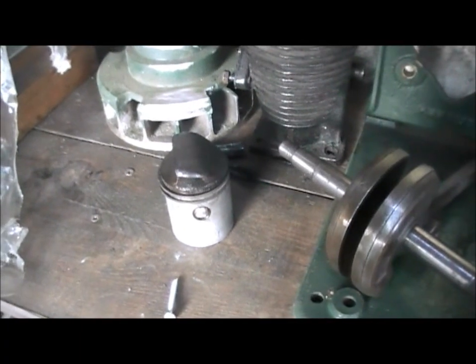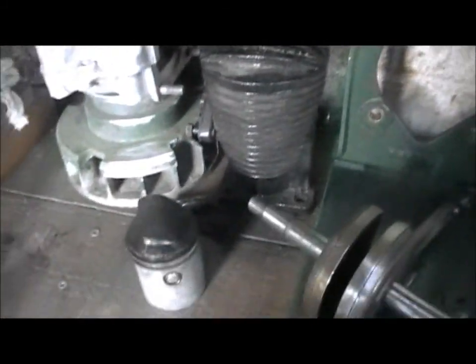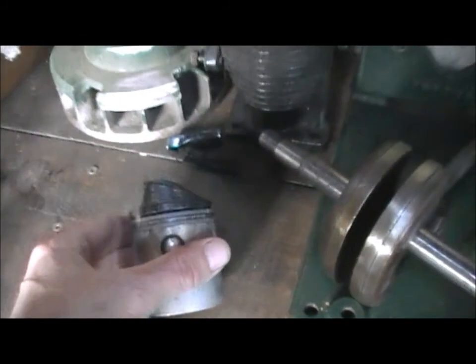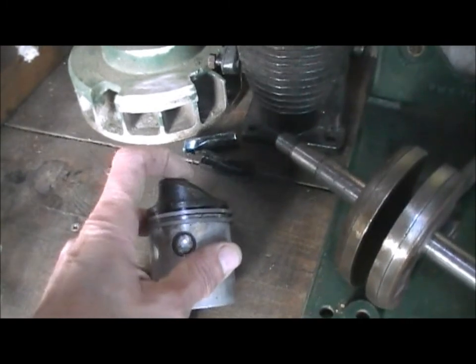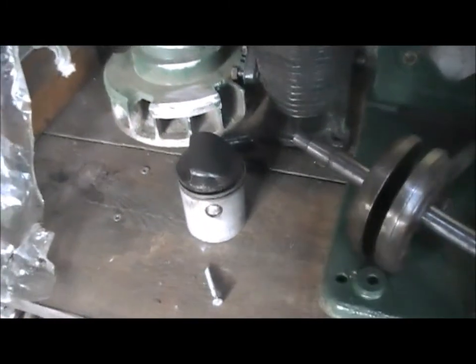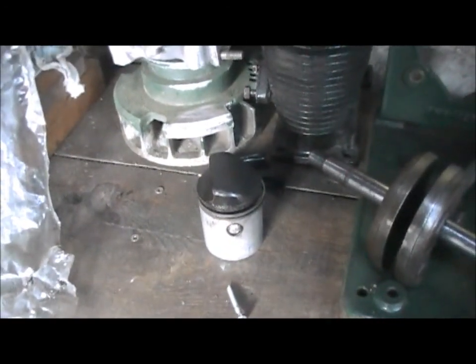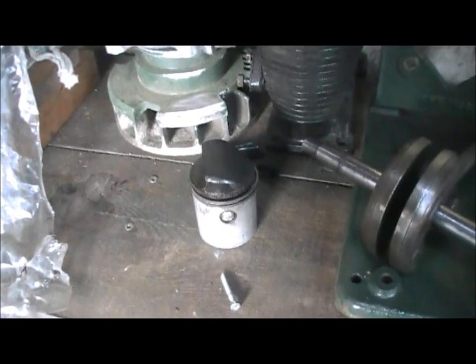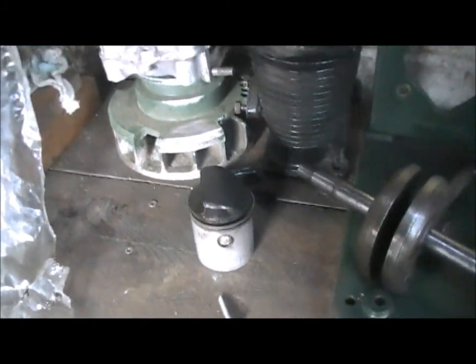One thing I didn't mention in an earlier video: when I started stripping the engine down and removed the barrel, the piston was in the wrong way. It's a deflector top piston, so this slope here should be on the exhaust side — and it was the other way round. So I think someone's had this engine apart before. When you think that the magneto nut wasn't tight and the back plate wasn't tight, and the piston was in the wrong way, it's just a good job to take it all apart and have a look at it.